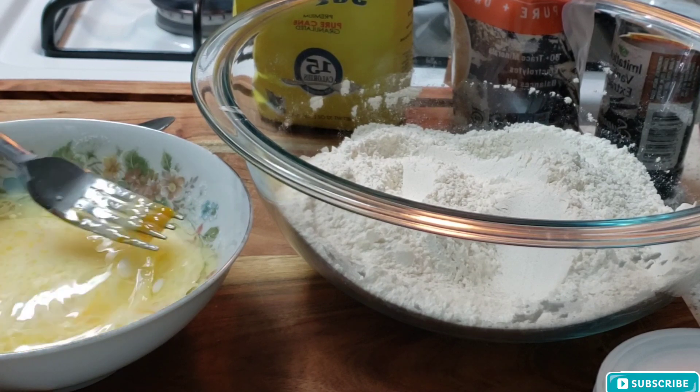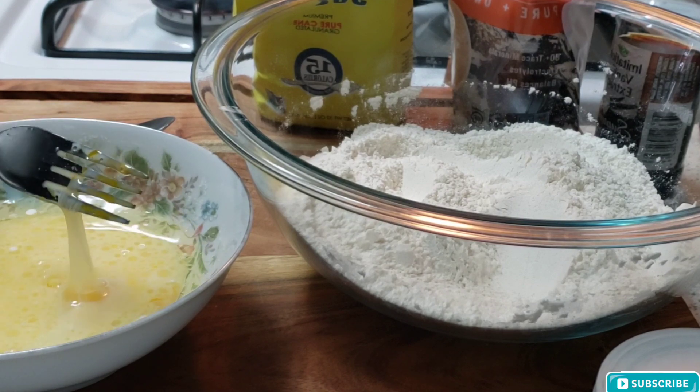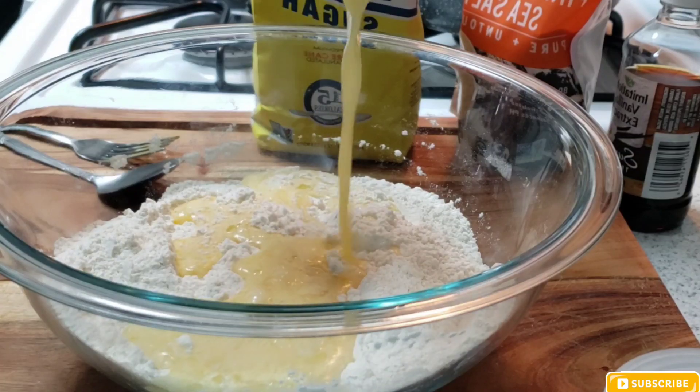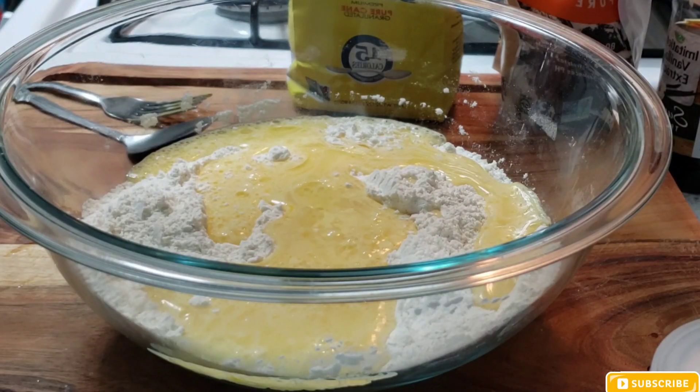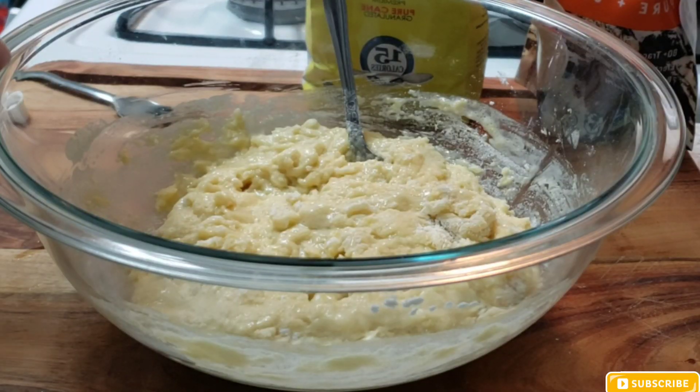I'm just pouring my mixture inside of the flour, then I'm going to put my vanilla in at the last minute. I should have done that before — I should have poured it in with the wet ingredients, but I forgot.